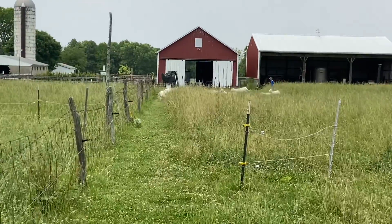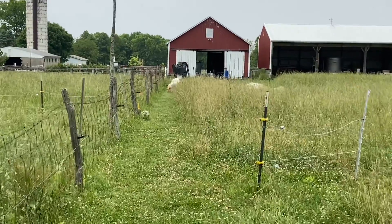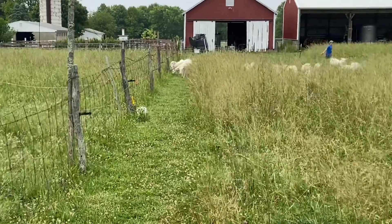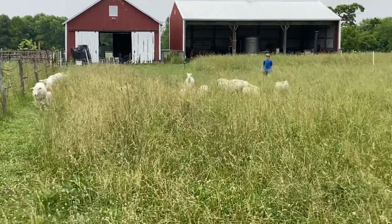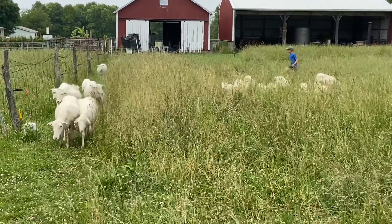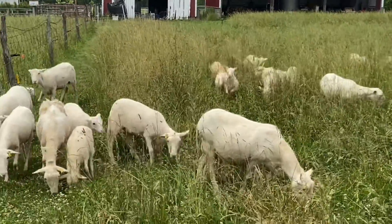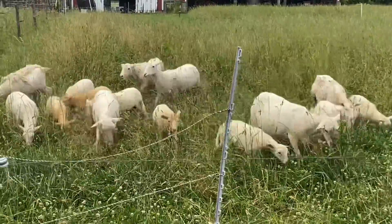Pretty neat stuff — really the tip of the iceberg in terms of biology and the latest developments in soil health. We're into this for soil health and well-being. I'm after human health and well-being of the family, and that starts with the soil. Thanks for hanging with me today — be blessed, be at peace, and we'll talk to you next time. Take care.